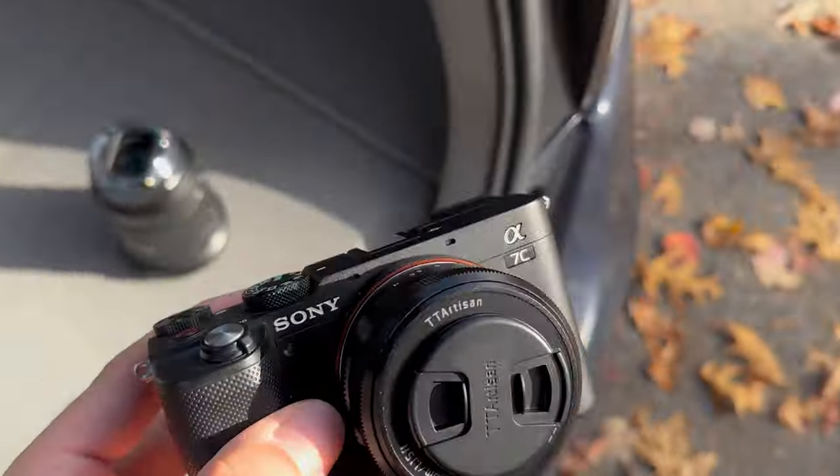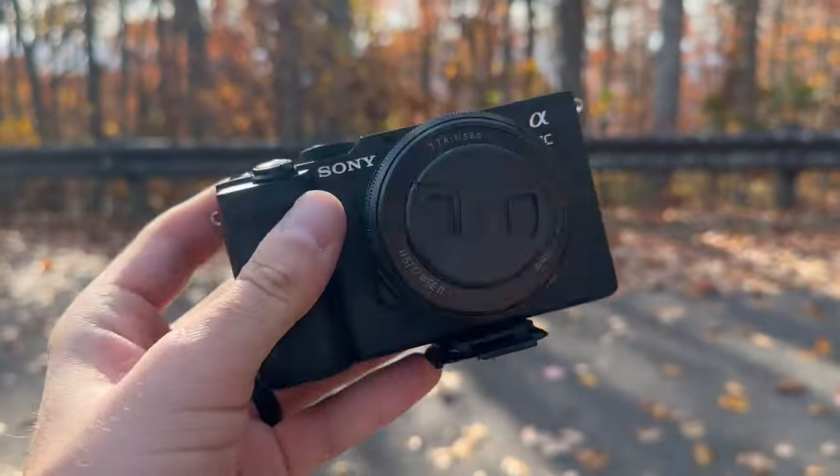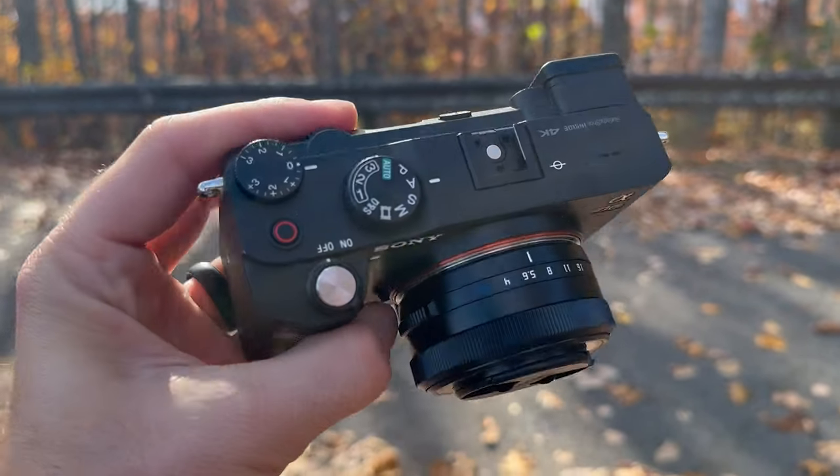If you put this lens on your full frame camera and try to shoot it wide open, you're going to get tons and tons of really dark vignetting — not even really usable shots. But for APS-C camera designs, or shooting like my full frame Sony in APS-C mode, you're going to get really nice images.